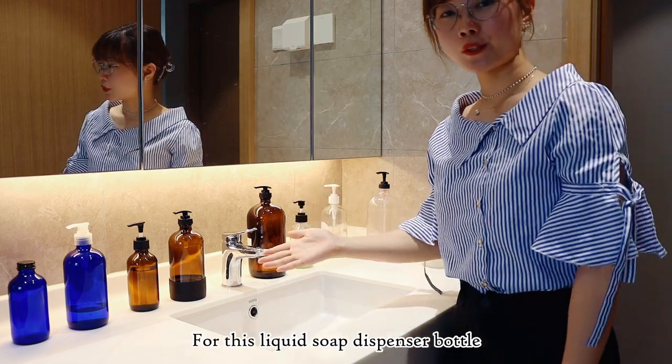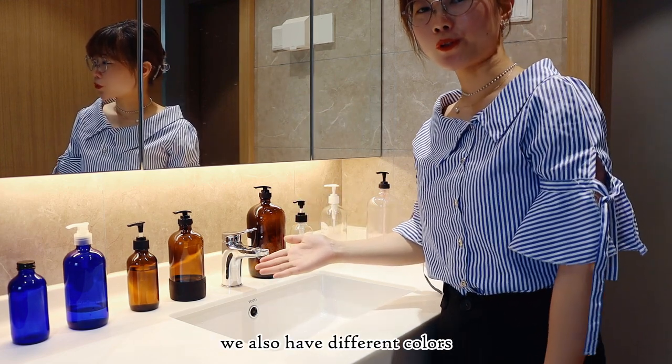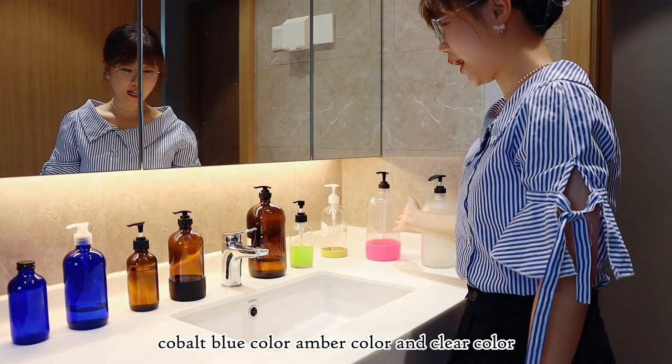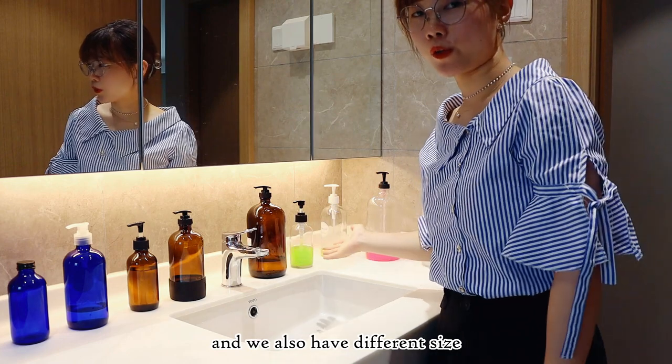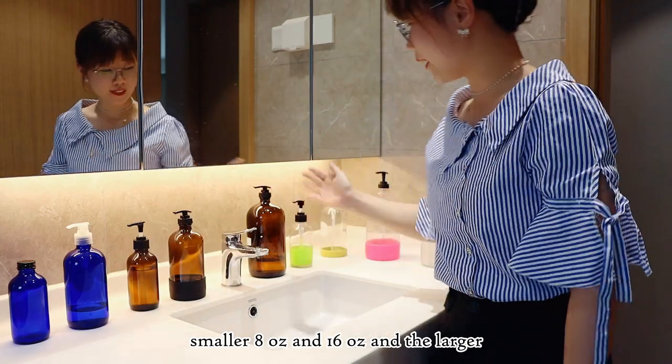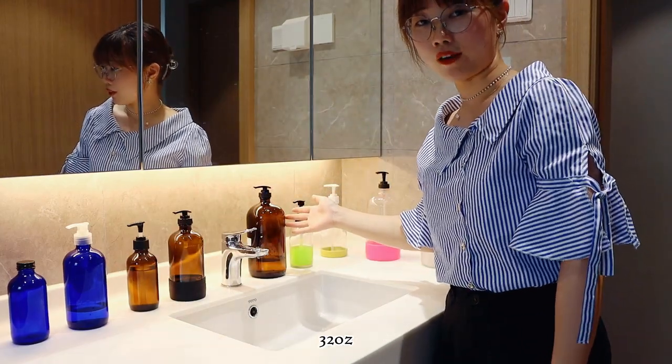For this liquid soap dispenser bottle, we also have different colors: cold blue color, yellow color, and clear color. We also have different sizes: 8 oz, 16 oz, and the larger 32 oz.